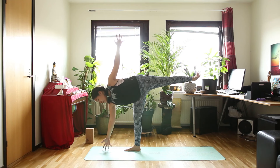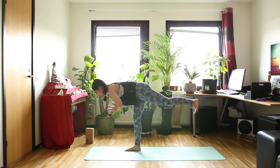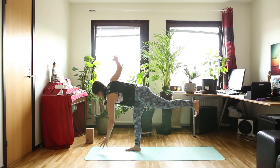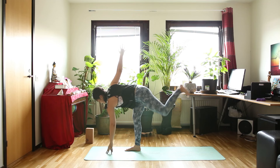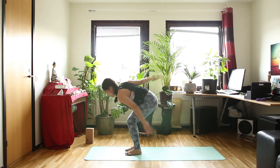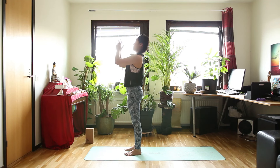Inhale in warrior two. And exhale, half moon pose — maybe this time you don't even need the block anymore. Once you're in half moon, let's hold your hands in front of your heart — warrior three. Slowly turn back. And then change your arm into twisted half moon — now left arm down and right arm up. Then step your foot forward and slowly stand up in chair pose as you inhale. And exhale, stand up and hands in front of your heart.